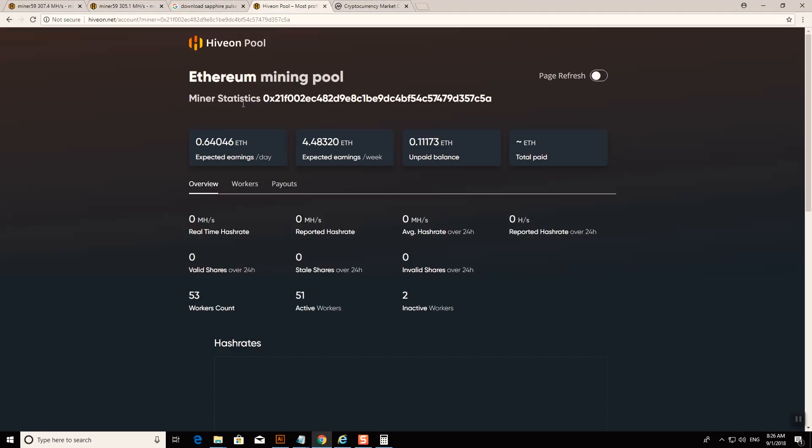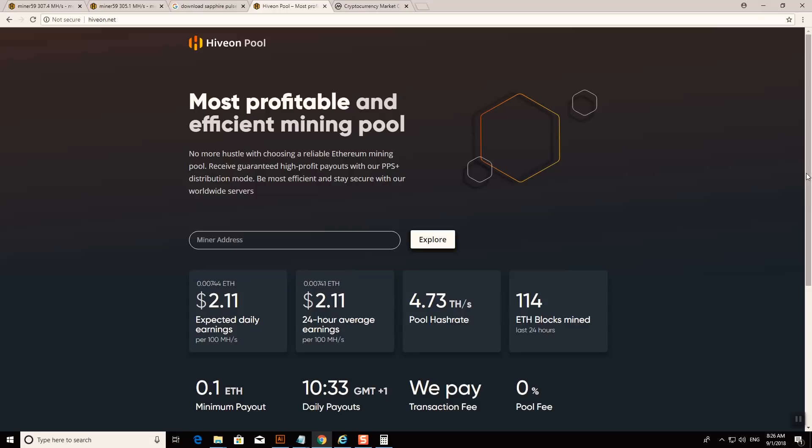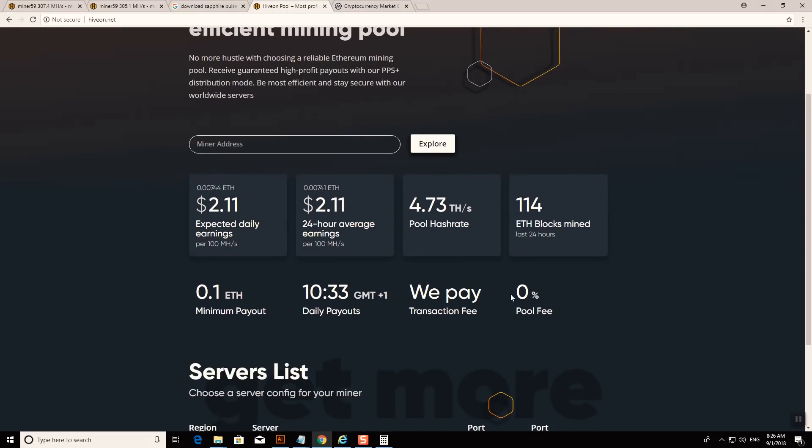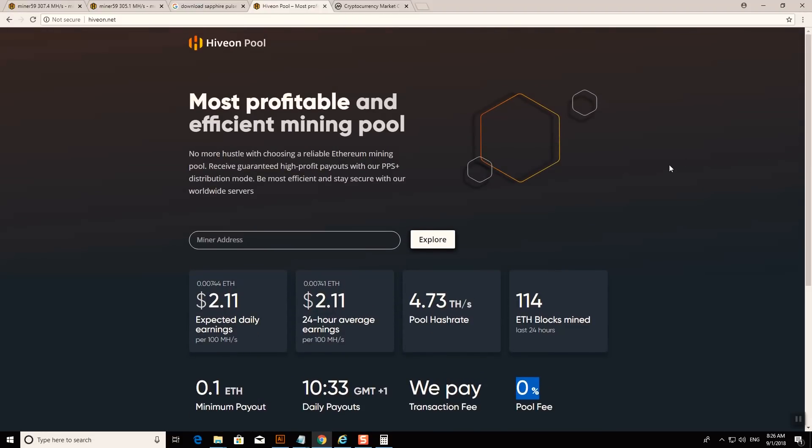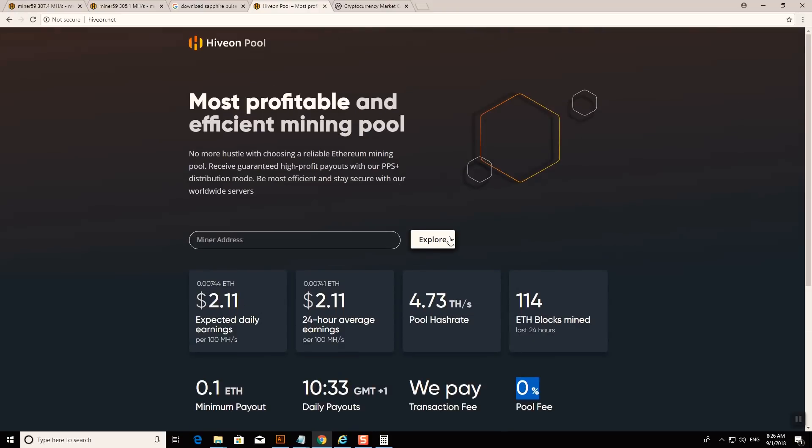Another good feature: the HiveOS mining pool. They have their own mining pool with a 0% fee. I was using Ethermine before and tried this — it actually does get a little bit more because Ethermine charges 1% from your mining profits, and this is a 0% pool fee.